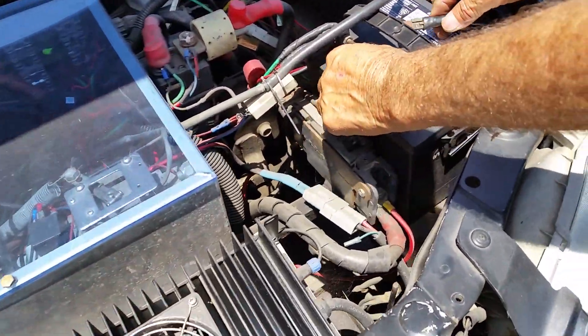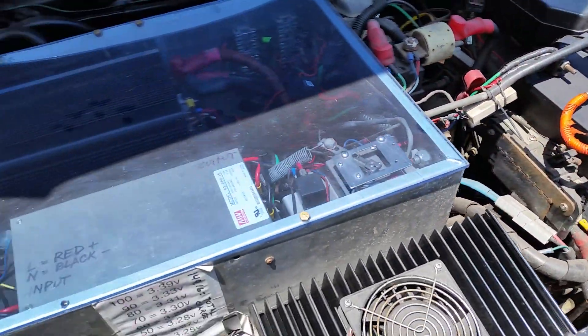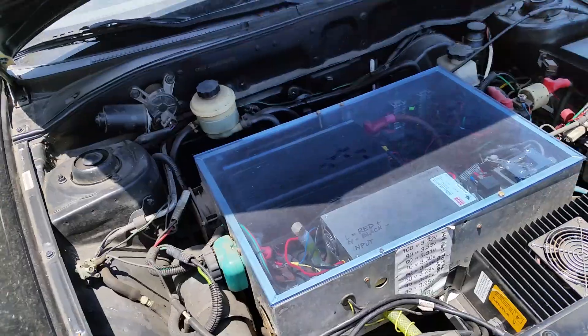I just don't use it so I disconnect the battery. Alright, we're here with Mr. Q — this is the man who taught me how to build electric cars in 2008.